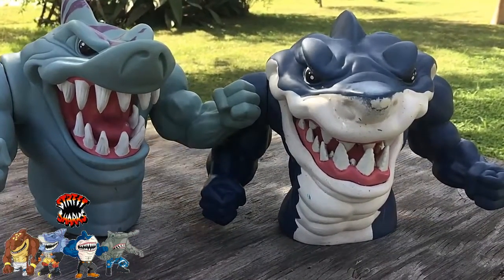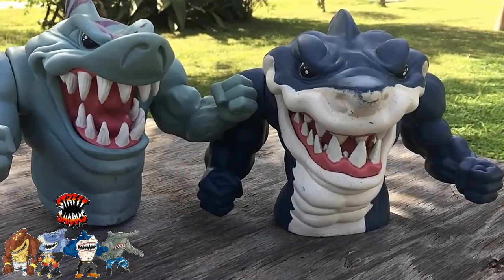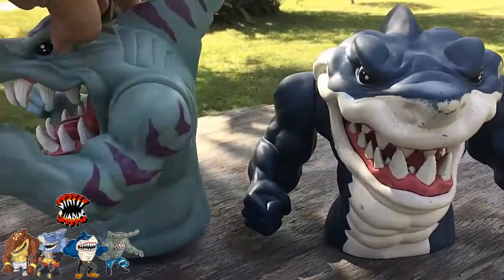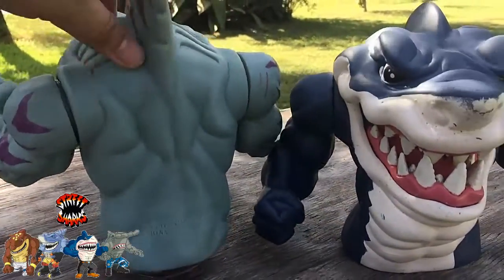So yeah, these are some Street Sharks, man — 1994. Cleaned them up, we saw them at the beginning of the video how they looked, they were really dirty. So I hope you all enjoyed this video people. Until the next one, y'all have a good one and I'll see y'all soon. Peace.